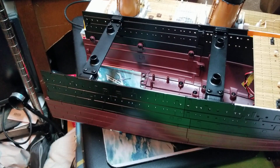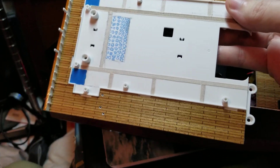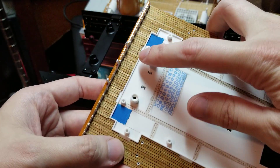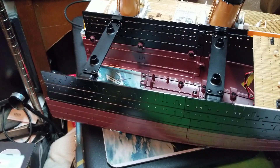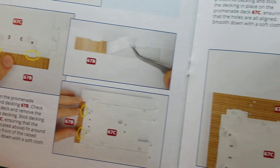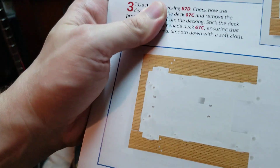When we got to issue 67, we basically got our first piece of the promenade deck — I've done a whole lot of modifications to mine — and it had us to attach all these pieces of wood: three pieces, one up here, one here, and one on the side. It had us to attach these wooden pieces down to the first piece of the A deck promenade, and then that was the completed work.